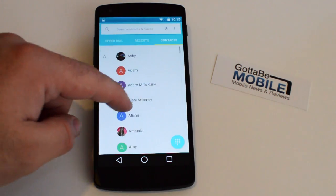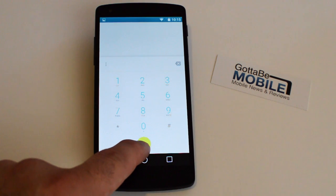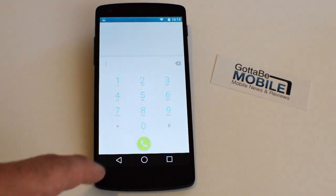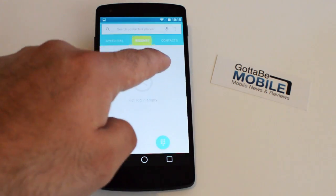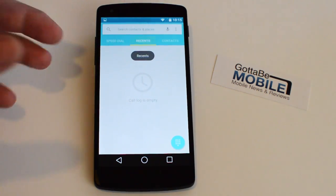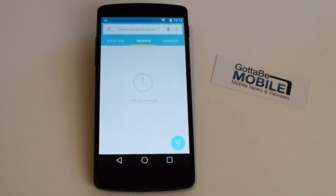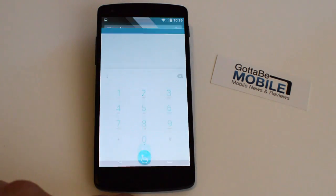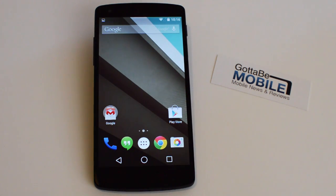Another major change is the dialer and the phone app — this has got a lot of changes. The buttons switch colors from green to yellow to blue as you tap them. It's an interesting approach, and the same goes for all the buttons up top — they start greenish and turn yellow. All the buttons are very friendly and playful; you know you're tapping them because you get both a visual and actual touch response, unlike previous versions of Android.